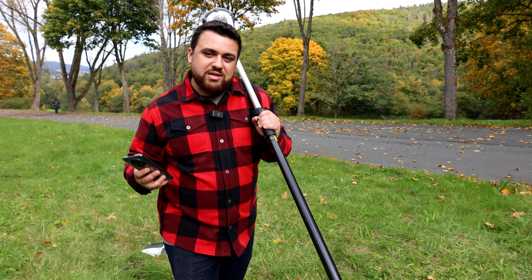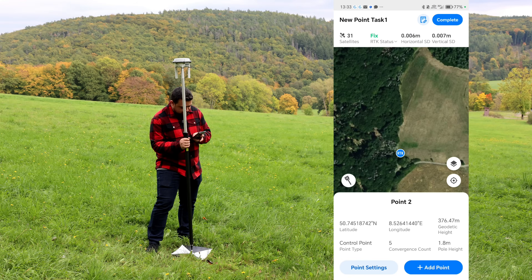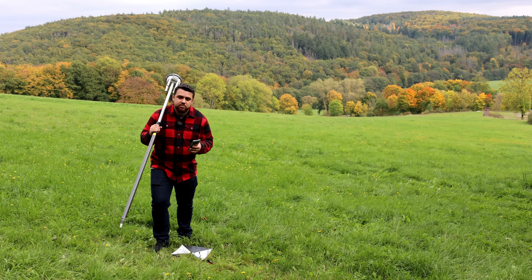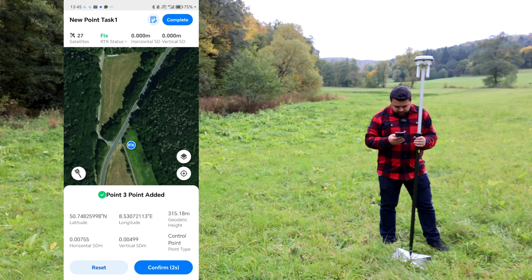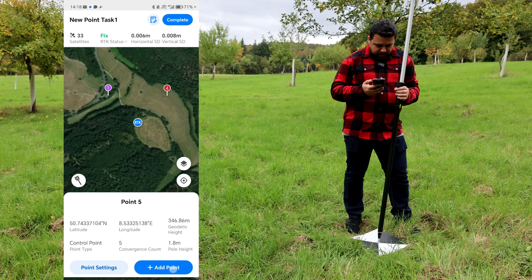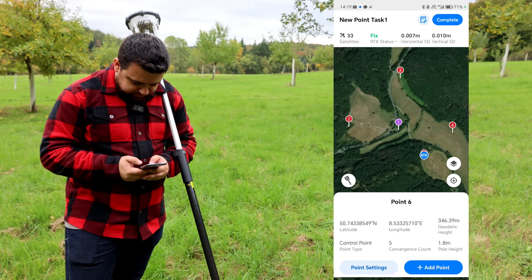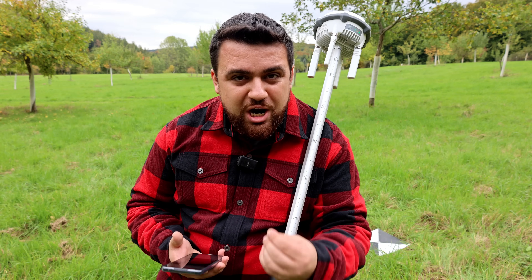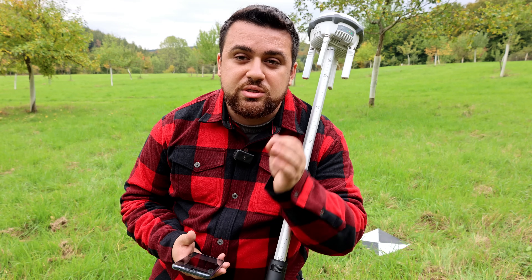Now let's go and set the next four points. Here we are at point number two — we've got a fixed reading. We're going to go ahead and add the point. Point number two has been added. Now let's head over to point number three, then point number four, and point number five. All five of our points have been added. I'm going to add some additional points as checkpoints, so we can use the original five as ground control and then verify our vertical elevations using those checkpoints.